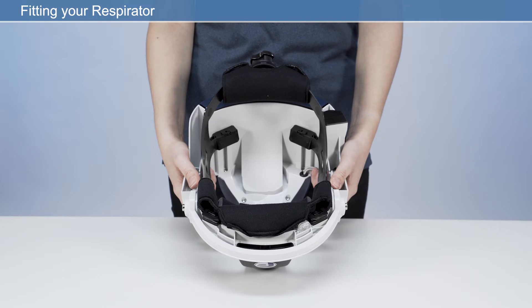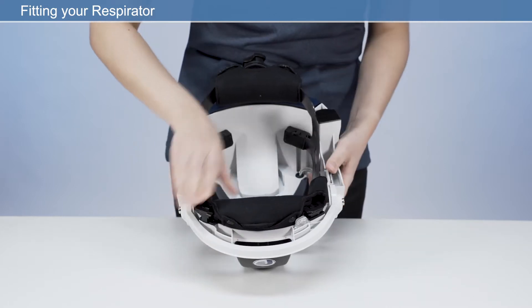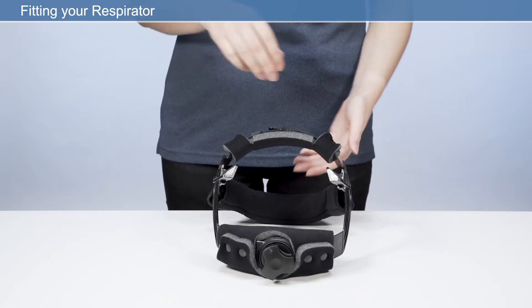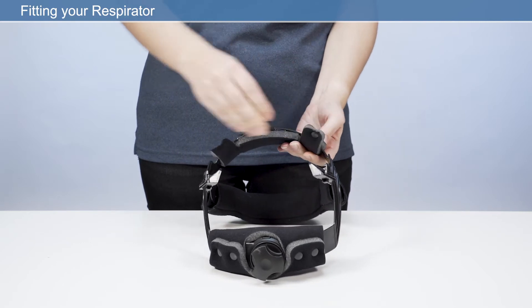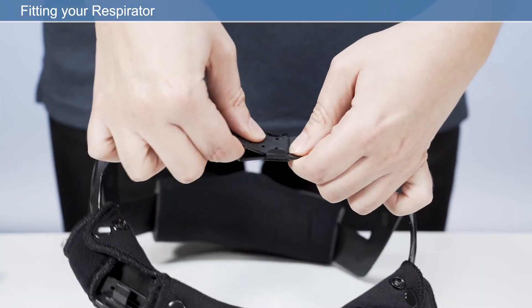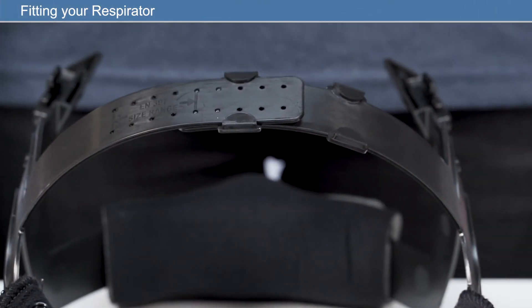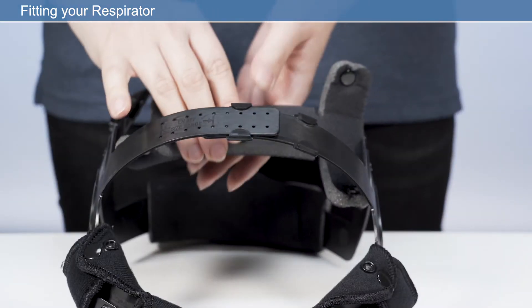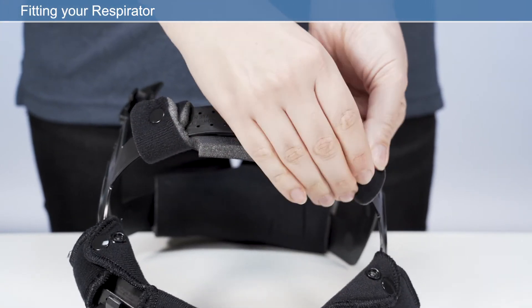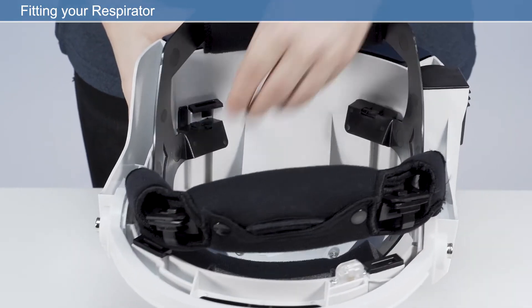To adjust the crown strap for optimal height, release the headband mounts from the four attachment posts in the respirator frame by pressing the release clip. Unfasten and remove the crown pad to access the adjustment straps. Adjust the length of the strap as required — this position will ensure correct head ventilation. If fitted correctly, the headband should fit securely on the brow above the eyeline. After adjustment, reposition the crown pad on the headband strap. Reattach the headband to the frame in reverse order, making sure it is locked into position.